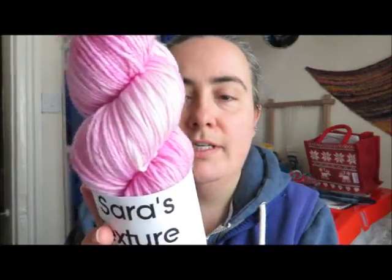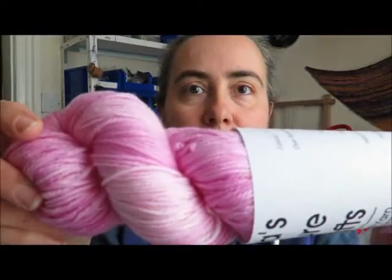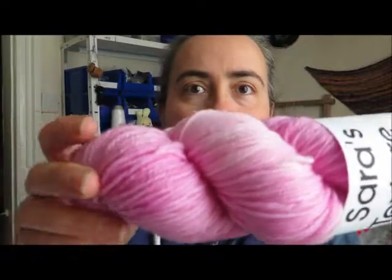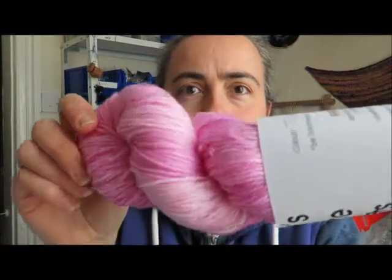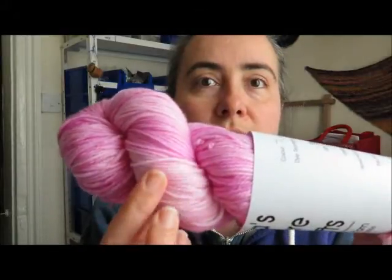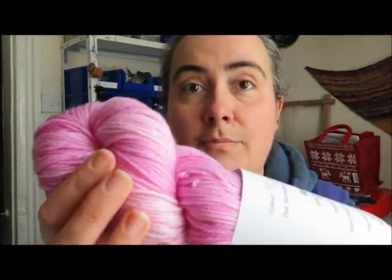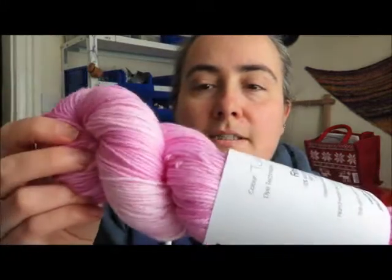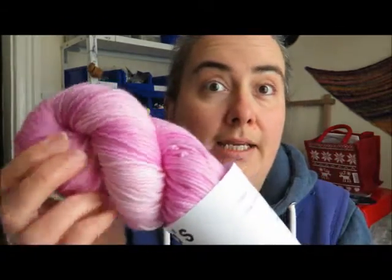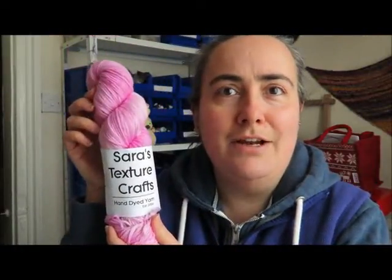This is Turkish Delight on Finest Four Ply — that's my Falkland base. It's a little bit washed out in areas but you can see as a semi-solid that you do have areas of lighter and darker saturation, and that's what you're going to get from these yarns in this update. Turkish Delight is a more sort of blued pink.